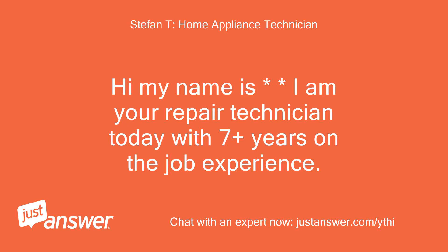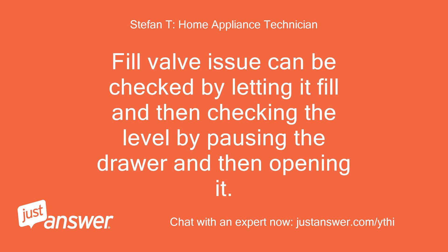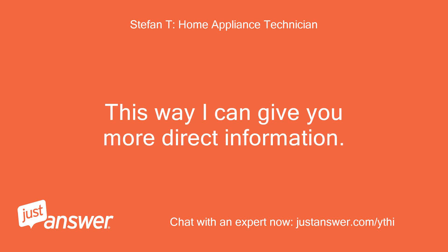Hi, my name is Stefan. I am your repair technician today with 7-plus years on the job experience. There could be an issue with the rotor or fill valve. The fill valve issue can be checked by letting it fill and then checking the level by pausing the drawer and opening it. It can also be that the rotor is not spinning. Do you have a model number? This way I can give you more direct information.